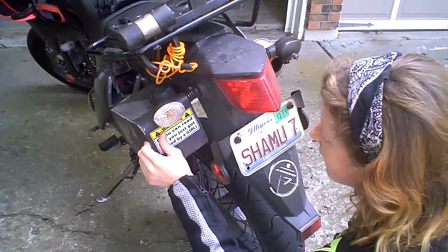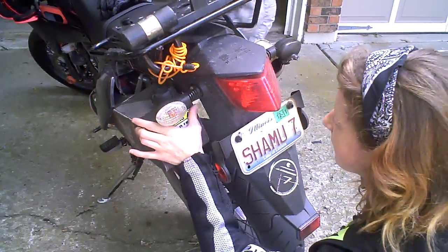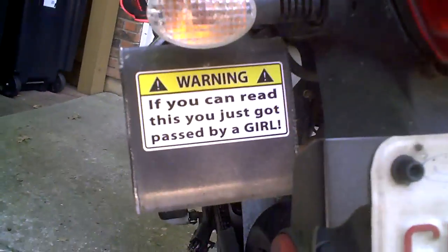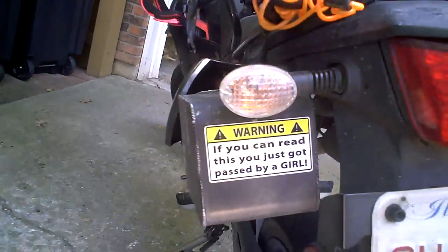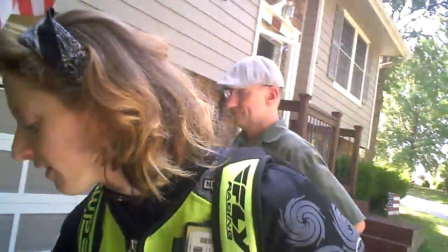Now you want to clear coat and seal it? Yeah, he's got clear coat over it so it won't peel up on the edges. That's awesome — how perfect does that look? And it says, 'Warning: if you can read this, you just got passed by a girl.' I can't cover up my parkour sticker because I gotta represent.